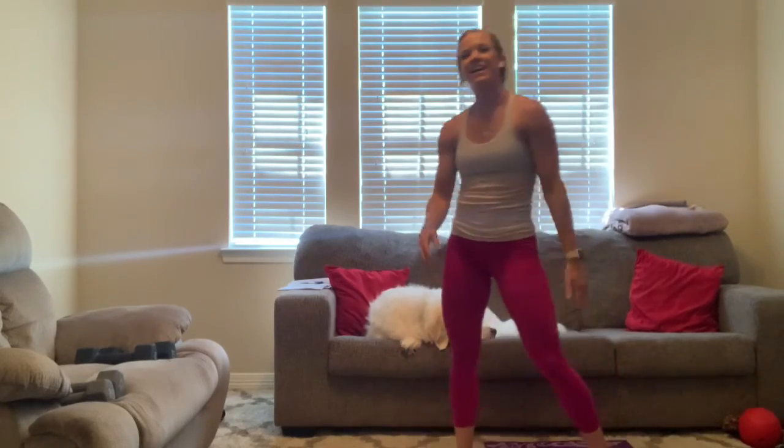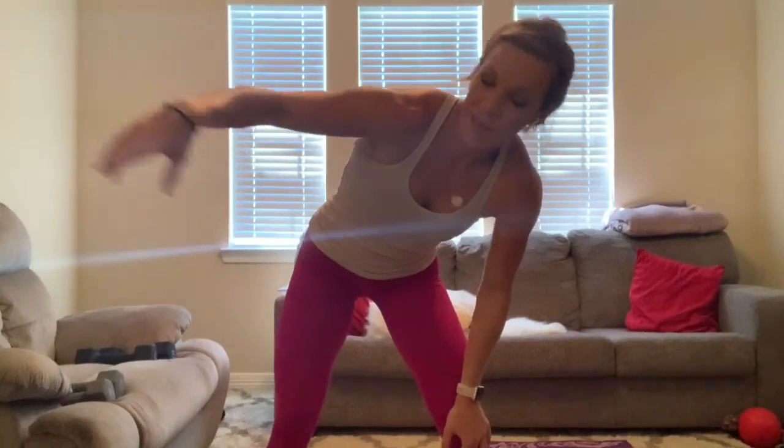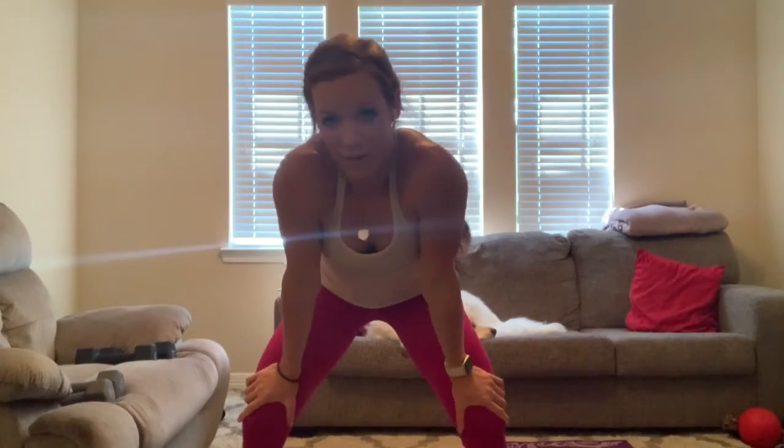You're done! Good job, everybody. As always, go ahead and get some water. Take a deep breath. I hope you all enjoyed this. As always, proper warm-up, proper cool-down — make sure you stretch. You all have a fantabulous day! Hope to see you all soon — you all take care. See ya!